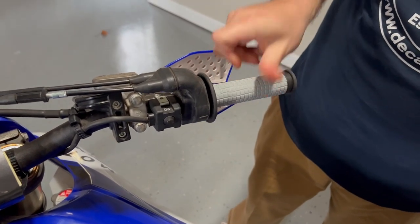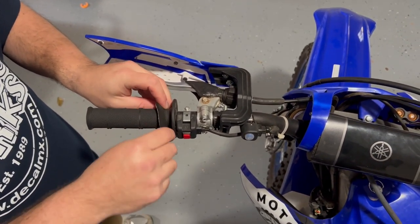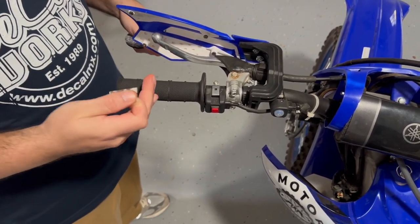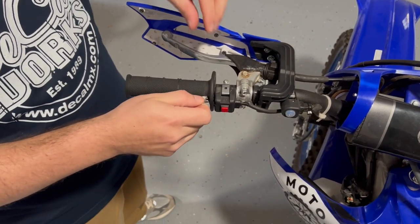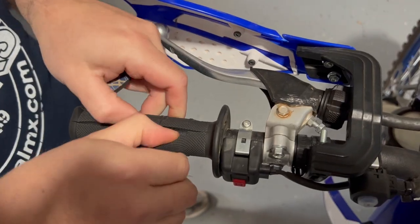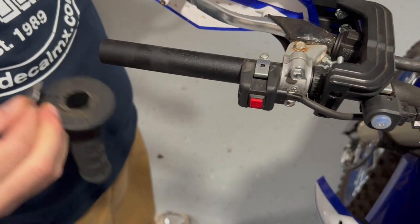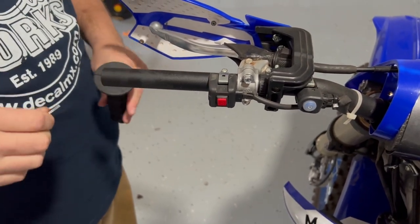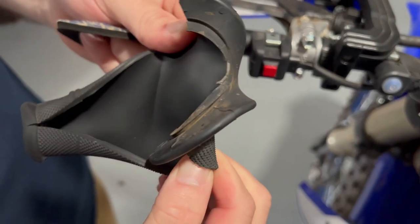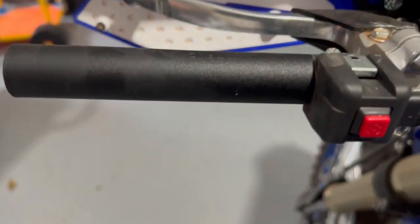We get our rubber piece back on and test it to make sure it's not sticking - slides nice and perfect. Now we're going to work on the clutch side. We start pulling this grip off. This one is permanently glued to the bar by the factory, so we're going to use a straight edge and make some incisions to cut it right off. After cutting and ripping it off, we wipe away any glue residue. Surprisingly, there's barely any grip residue there even though it felt like it would never come off.